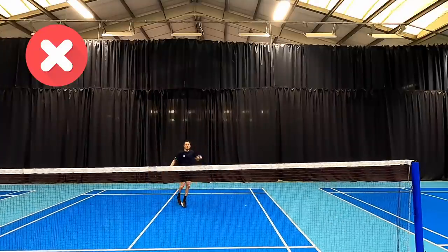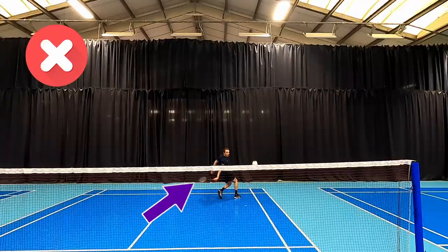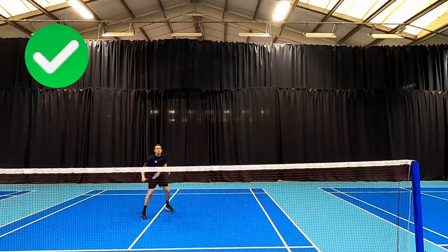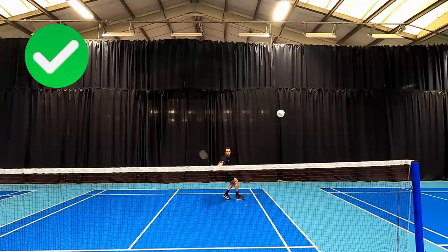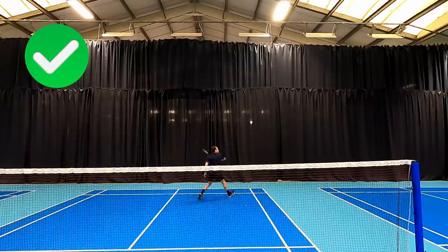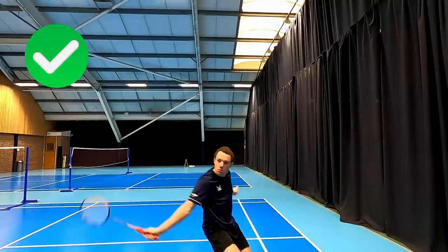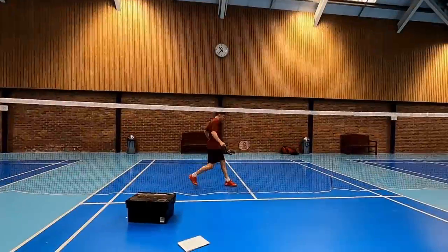Our next mistake is with the follow-through. You can see here how I'm dragging it down — the racket finishes by my knees — and this is going to drag every shuttle down into the net and cause a lot of mistakes. What I say for this is we should be coming round like we're stirring a pot and finishing with that racket roughly level with where we've struck the shuttle. As you can see, it's finishing above my shoulder at the point of contact — this is going to allow me to keep the shuttle nice and flat and hopefully close to the net every time I want to hit, giving me a nice backhand.